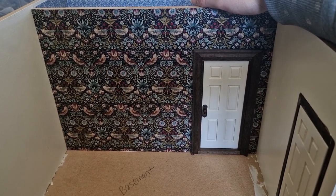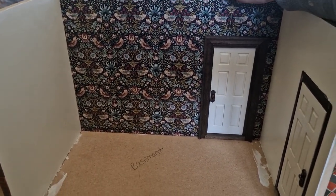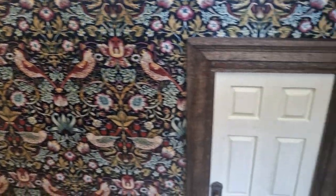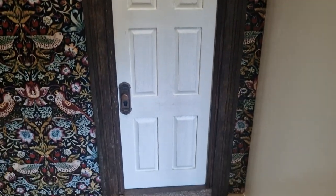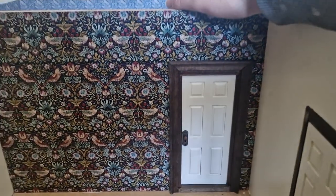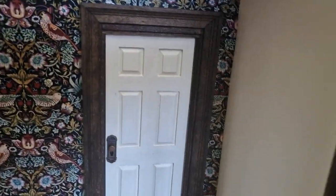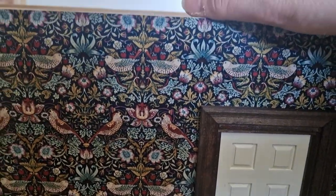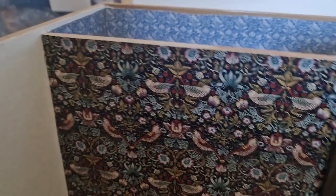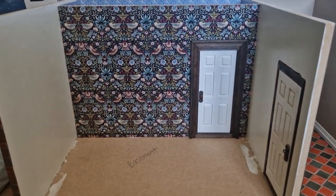The door is now in - I'm just holding it shut because it's on a slight angle backwards, so if I let go it opens out. But you can see it's in now with the wallpaper. That wasn't a fun process - it was a little bit stressful - but we managed to get it in. It's a perfect fit, really snug with no gaps at the side, which is exactly what I wanted. The coving will cover the very slight gap at the top.